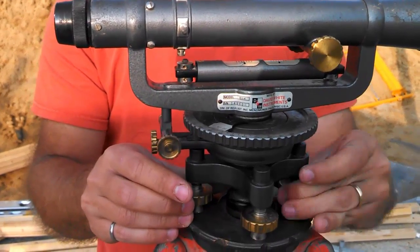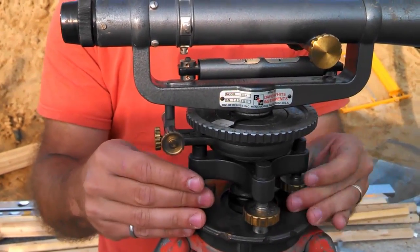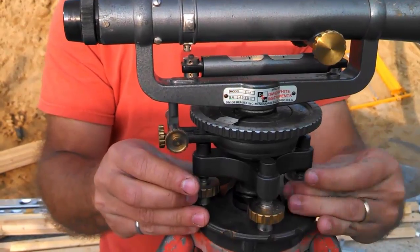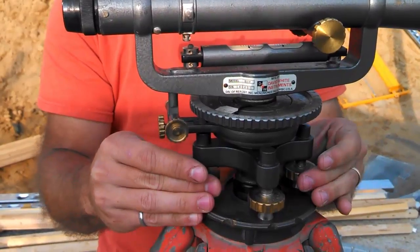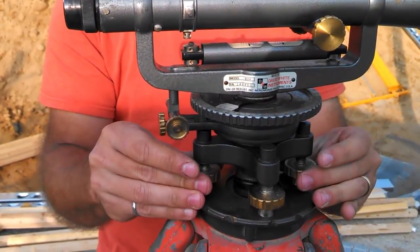I'm loosening one side and tightening the other side to keep up the pressure on the center. That will very quickly get to the point where the bubble will move, while still maintaining the full pressure down on the plate below so that this thing is tightly secured. Just adjust it until you get the bubble in the right spot.